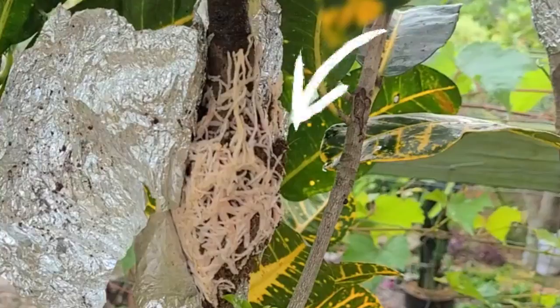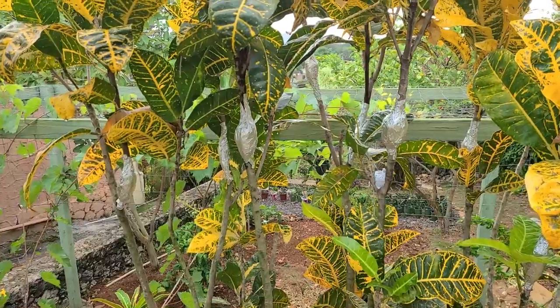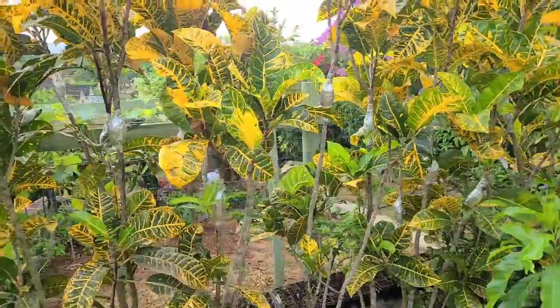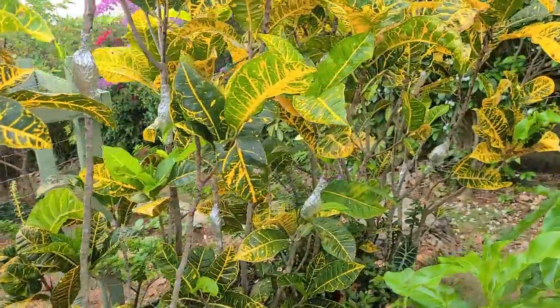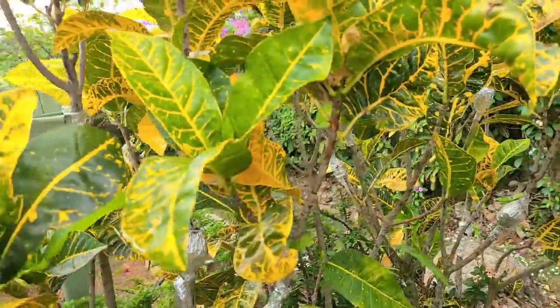When I say bare root, the landscaper just required rooted cuttings. So we set the air layers on the plants — and you're seeing some of the pouches on the croton plants on your screen. He just wanted the bare root cuttings or rooted plants, and thereafter he would put them in the bag and allow them to grow stronger roots before delivering them to the client.